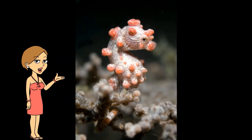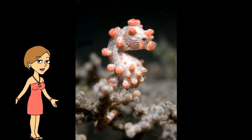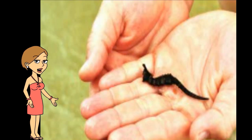The pot-bellied seahorse is one of the largest species of seahorse. It can grow to be up to 13.5 inches long and has a large, swollen belly.